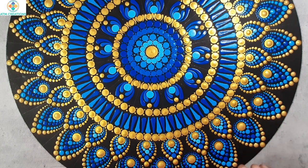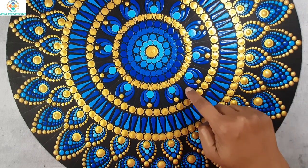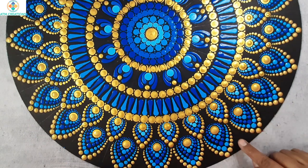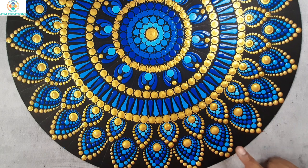Now I'm going to let this painting dry for at least 48 hours and then varnish it. After spray varnishing, I'll again dry it for 24 hours. Then I'll fix the mirrors here, in this place too, and also here. I'll show you all this process too.